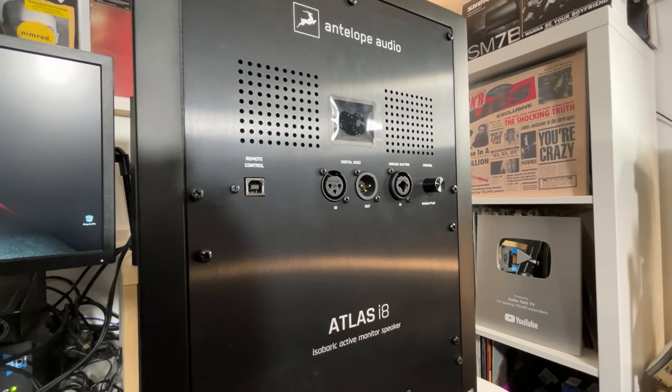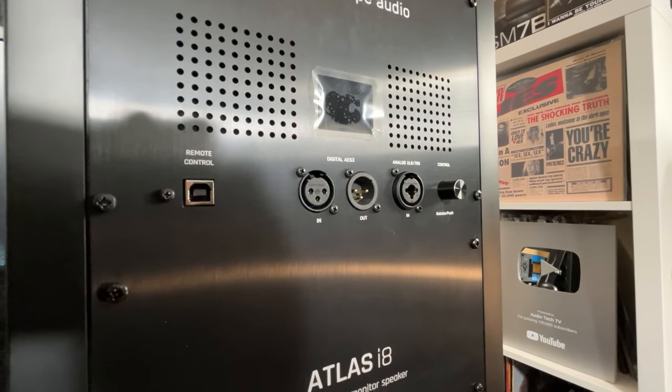On the back we have your typical XLR and TRS combo jack for your input. These also have a digital AES3 connection with both input and output, so you can daisy chain these speakers, which is really cool. If you want to do surround with them or something like that, it gives you even more flexibility with how you want to use these.